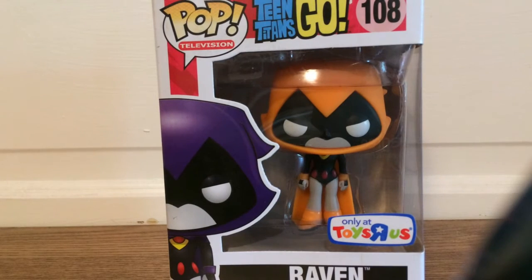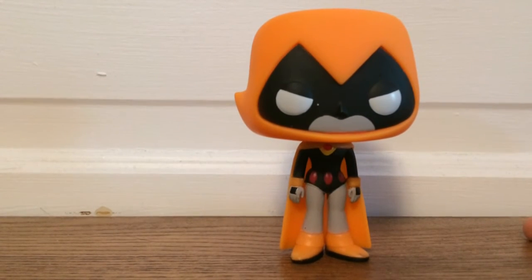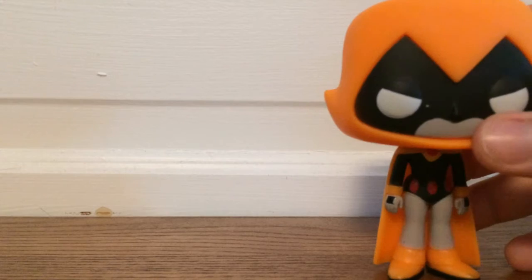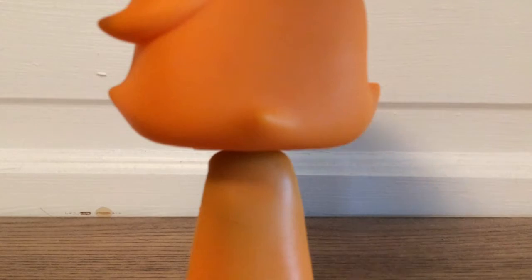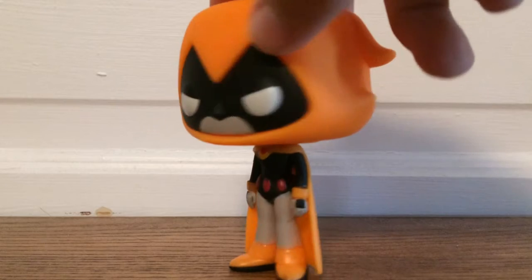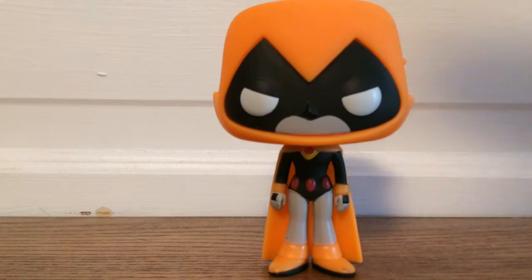Now we can actually get a look at the pop. This is the Raven pop. As you can see, she is orange instead of purple because of the Toys R Us exclusive. Her colors are very plain — there's no shininess or anything, it's all just matte. You can see on her belt she has the orange beads, orange boots as well. The back is basically just orange — her hood and her cape. One thing I like is that the cape kind of helps her stand, like it touches the ground, so that she doesn't fall over as easily.